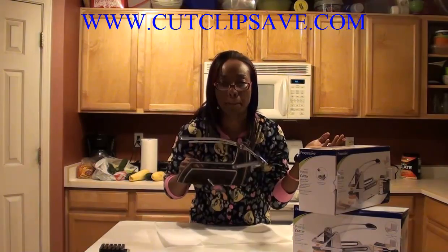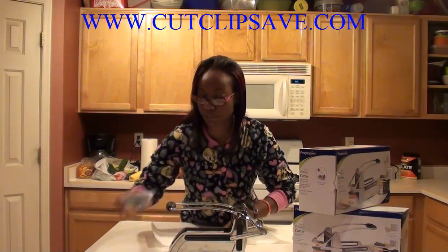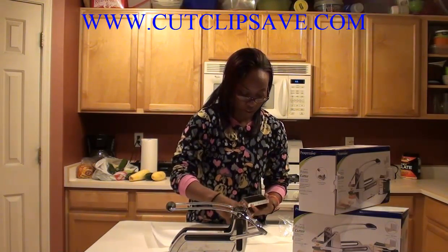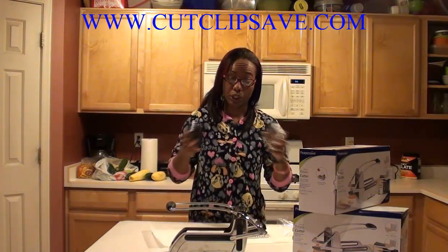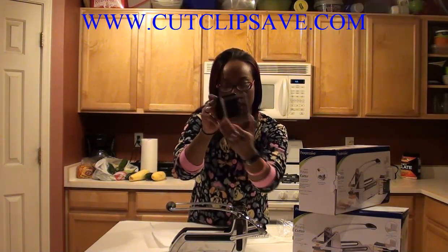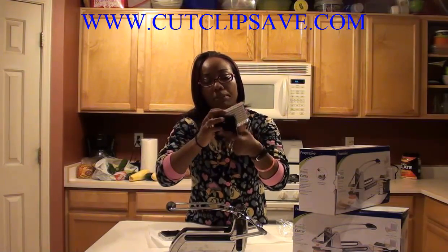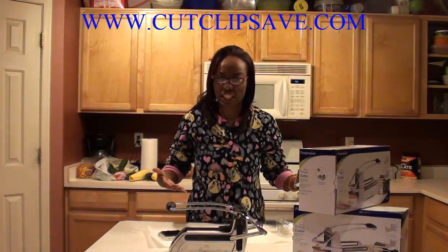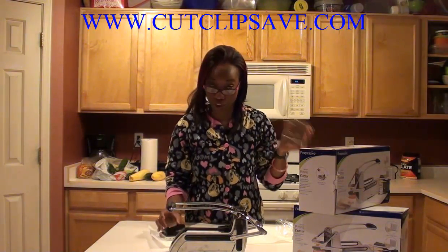Then you just unlatch it and there you go — magic. I feel like one of those infomercials right there! It also comes with two different sizes for the blades — a smaller one and a bigger one. My husband actually used this last night. He used the bigger one, just trying to make mashed potatoes boil quicker, so he cut them into slices. This does not come with a plain vertical slicer for circles, just the square cuts, and it comes with two different sizes.